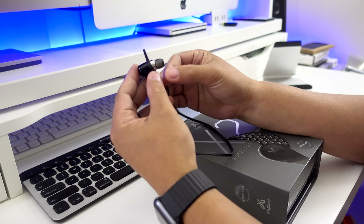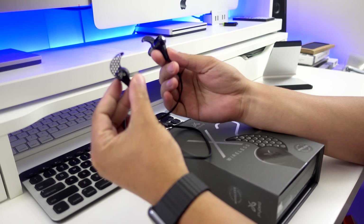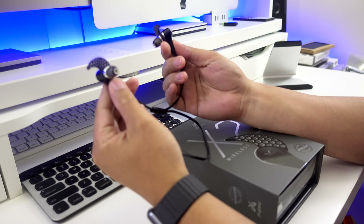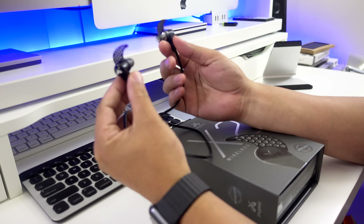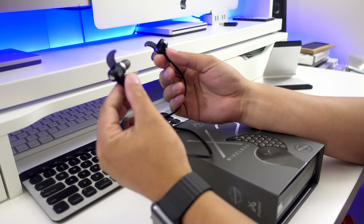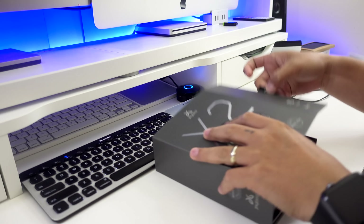Before I unbox this, let me share a couple of things that I didn't like about the old version. First of all, the ear fins keep sliding off from the earphones, and the silicon ear tips also don't really fit securely in my ears. So I'm really glad that they made some design changes with the ear fins and added the comply foam ear tips.